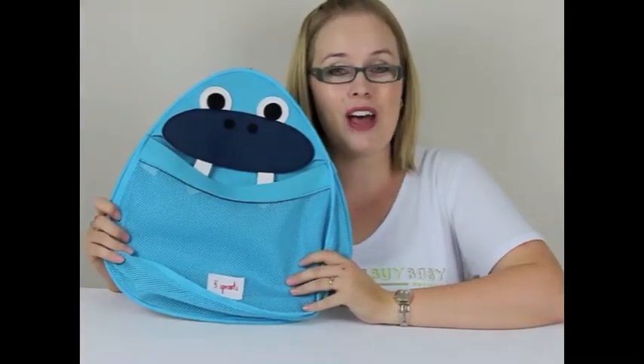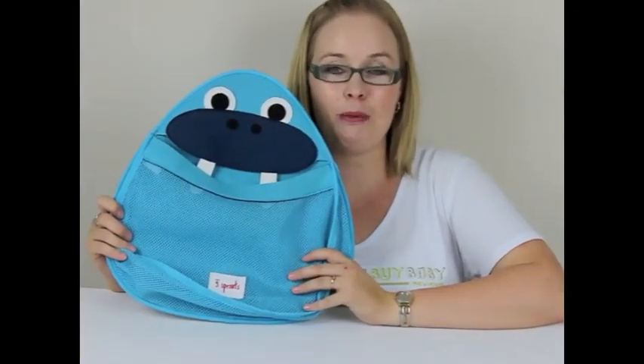They have 3 fantastic styles — this is the Blue Walrus, they also have an Orange Fox and a Purple Owl.